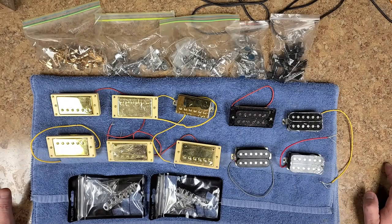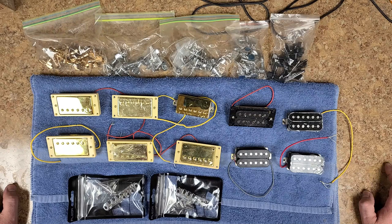I got a bunch of stuff over here that I really don't need and it's just taking up space. I really don't feel like throwing them away because somebody could possibly use these parts for either a project or something that they're working on.